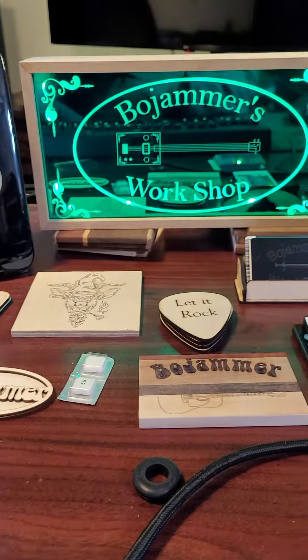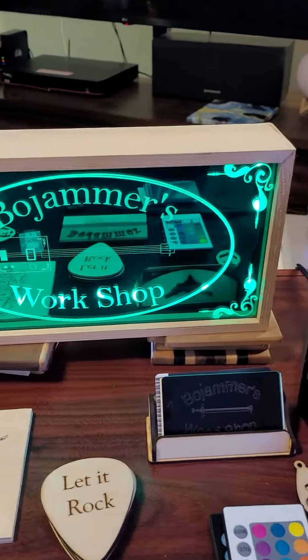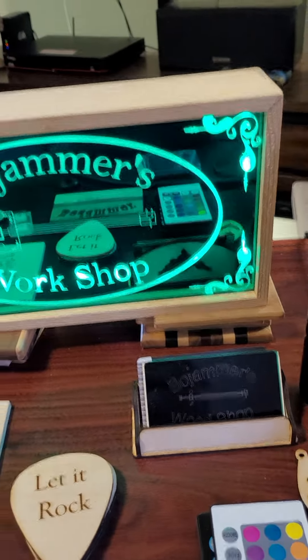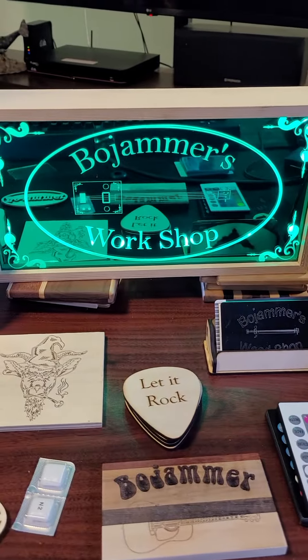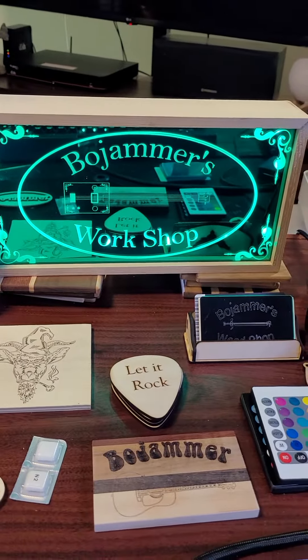But it does engrave it quite well, as you can see the sign. I made a box, put it around it, and then put the LED lights inside of it.